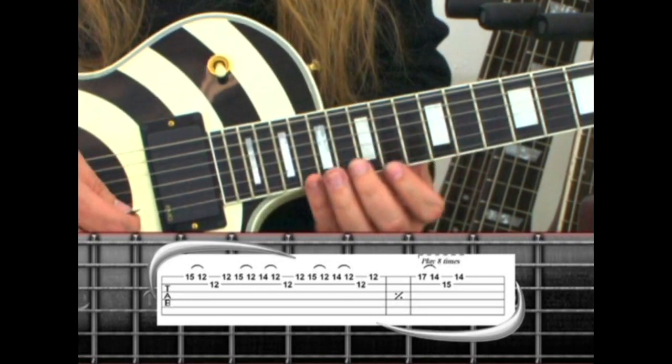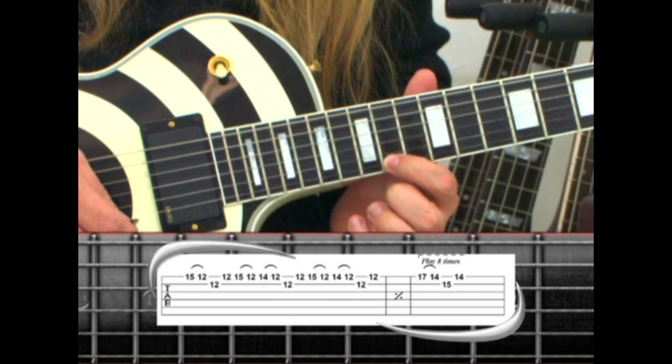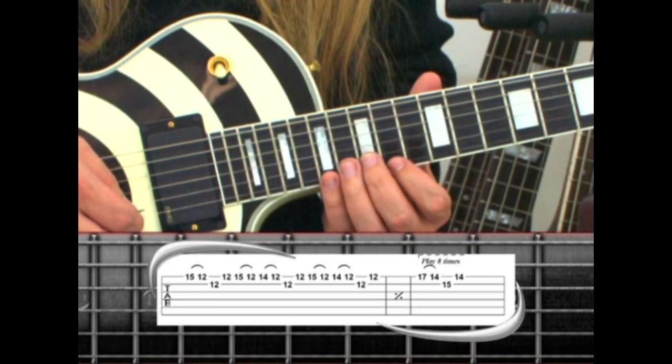Next, we move up to the 17th fret, pull to 14, to the 2nd string, 15th fret, back to 14. This riff is played a total of 8 times.